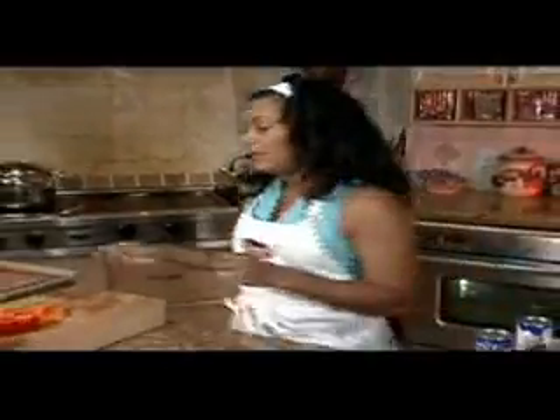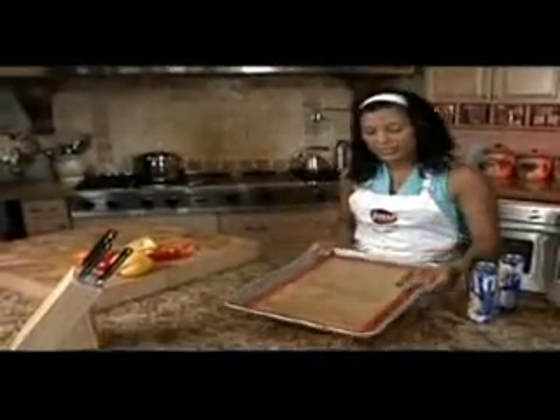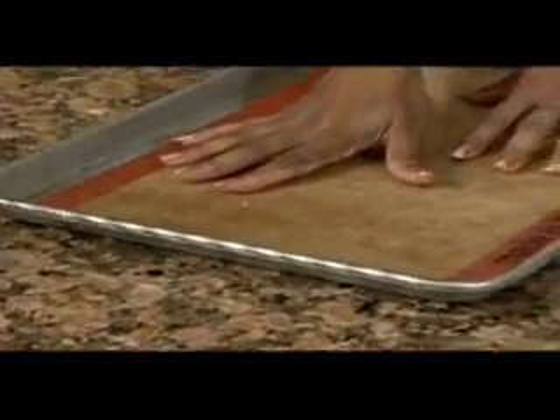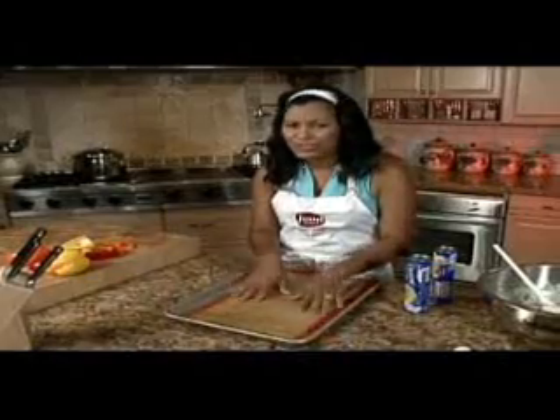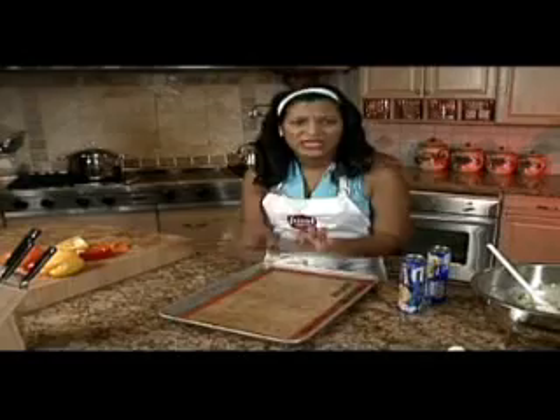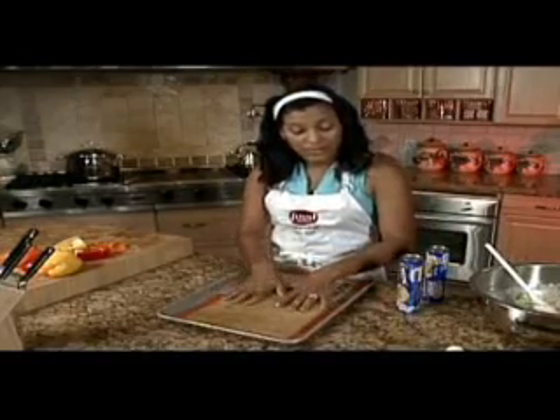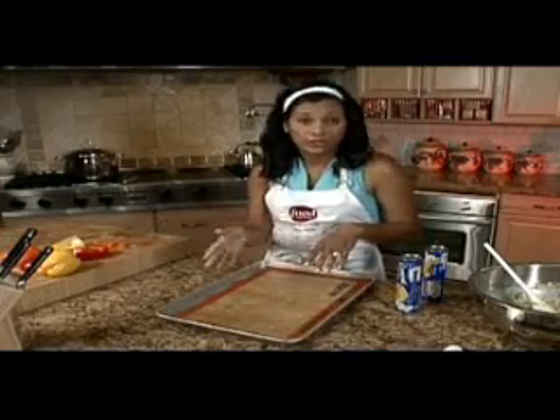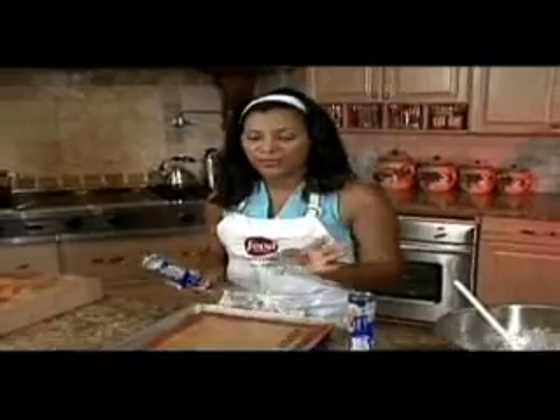Now we're going to take two cans of crescent rolls and a lined cookie sheet. I line my cookie sheet with a Silpat liner — nothing sticks to this thing. I bake cookies on it, I bake meat on it, it's just fabulous. You can use parchment paper to line yours, which will work just as well. The great thing about this recipe is it's one-stop shopping — you've got your bread, your vegetables, your meat, all in one big package. You can cut it, serve it, and be on your way. So we're going to open two cans of crescent rolls.